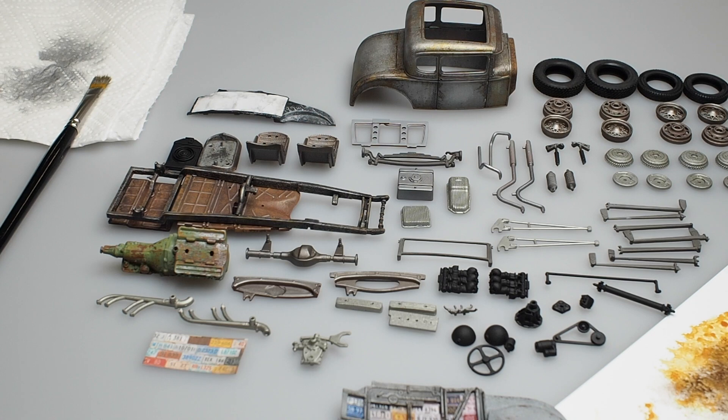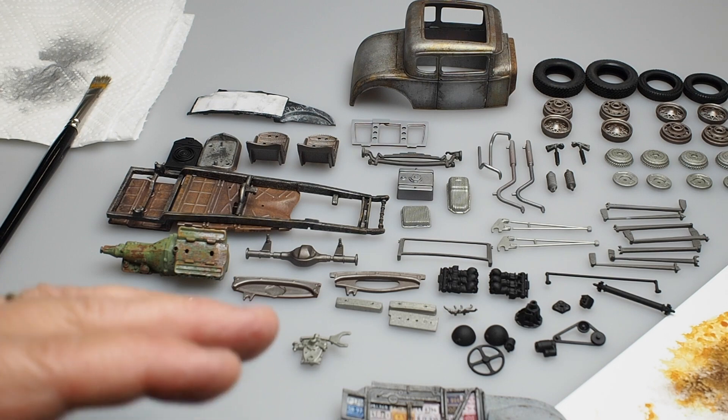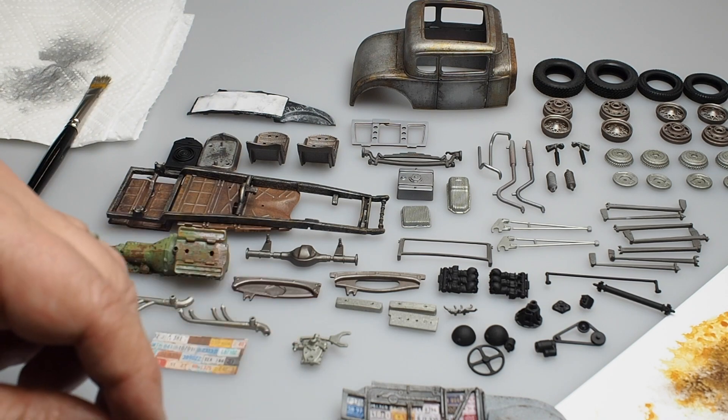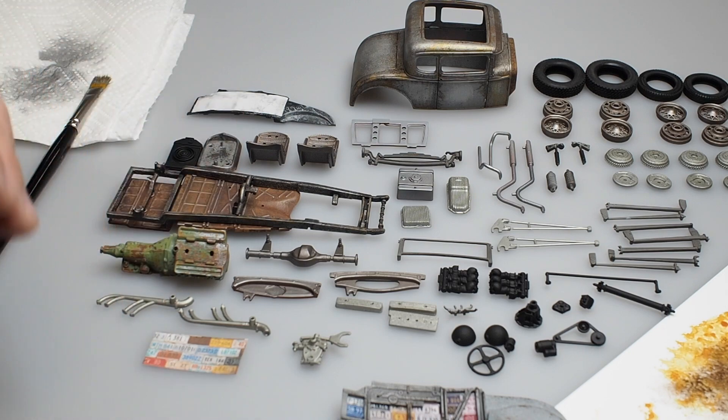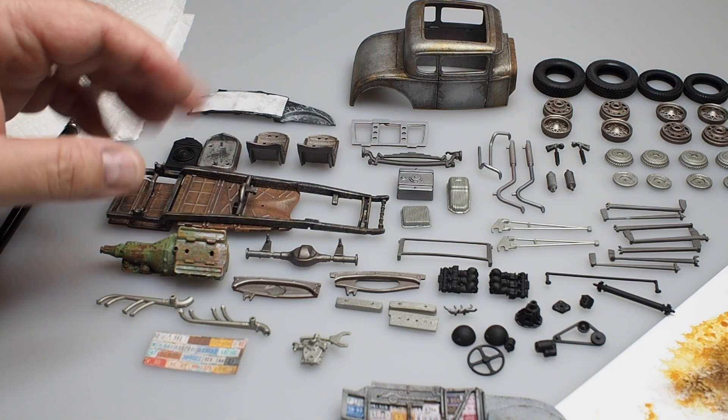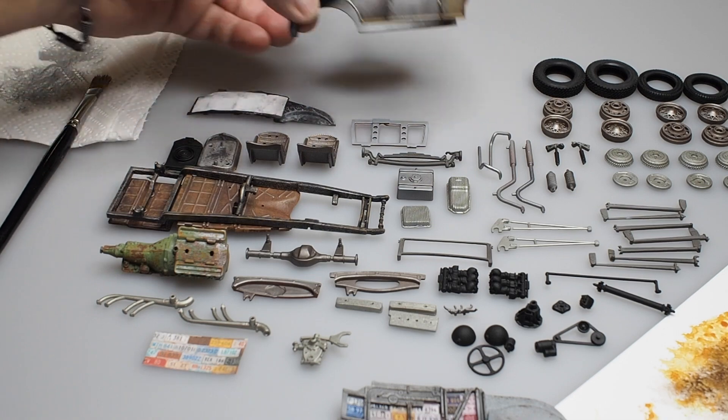We are introducing a new build simply called 'You Dirty Rat.' I'm going to walk you through most of what we've done here, and it will probably be a series of short videos so that I don't miss anything. We're going to begin with the basic here, which is the body.